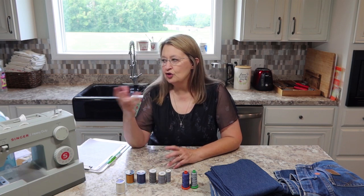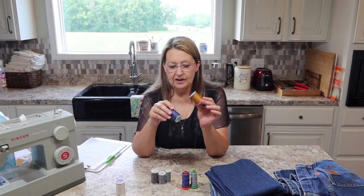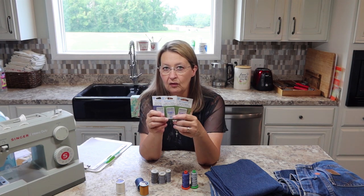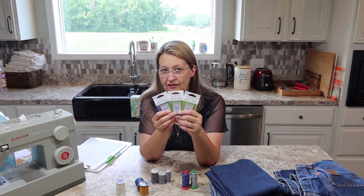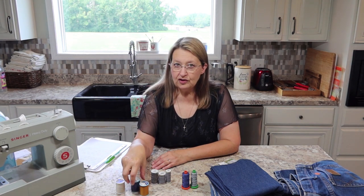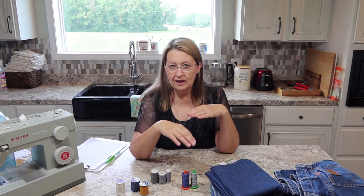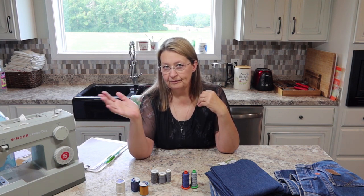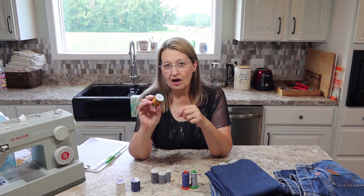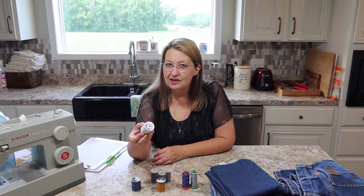The biggest problem you're going to have using thicker threads — either denim thread or topstitch thread — is not getting it through the needle hole, because you can find a needle big enough. Your problem is going to be your tension, especially your bobbin tension. Most people who use topstitch or denim thread put a regular thread in the bobbin, because bobbin tension is very touchy.